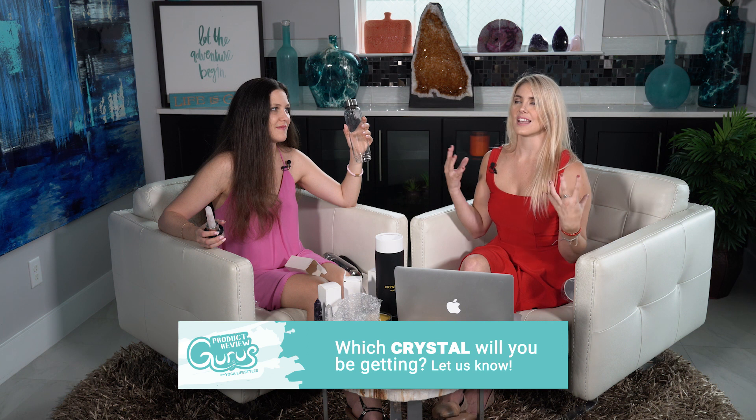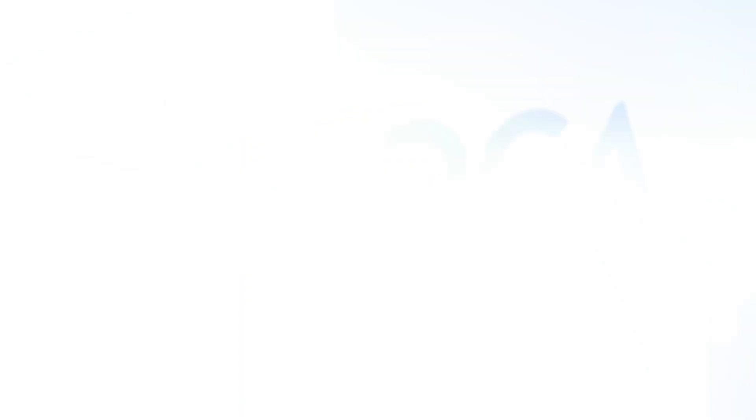Their website has more in-depth descriptions and also different mantras and intentions you can set for your crystal. This is all about mindset — whether you believe in it or not, maybe it's legit, maybe it's a placebo effect, but if you feel different afterwards, who cares? It's fun. We'll include an exclusive discount code in our description, so check that out. Let us know in the comments which crystal you would want, and if you want to know more about crystal energy healing, definitely give the video a thumbs up and don't forget to subscribe. I'm Mel and I'm Natalie, the product review gurus from Yogalyze Stiles!